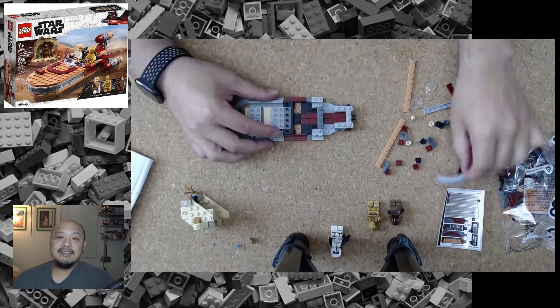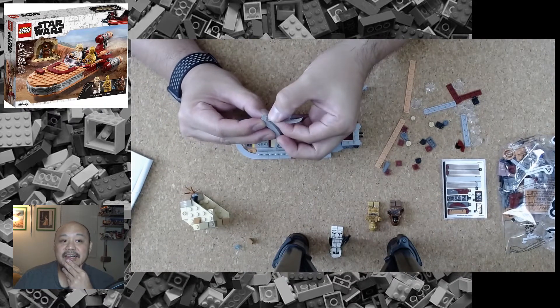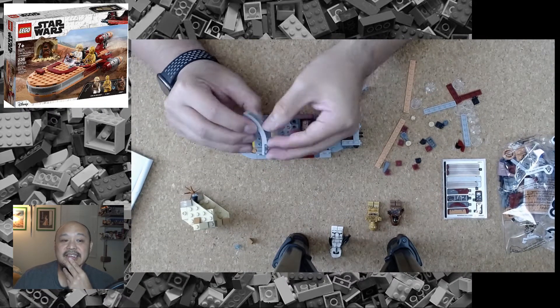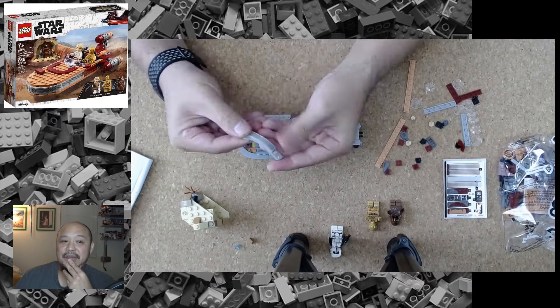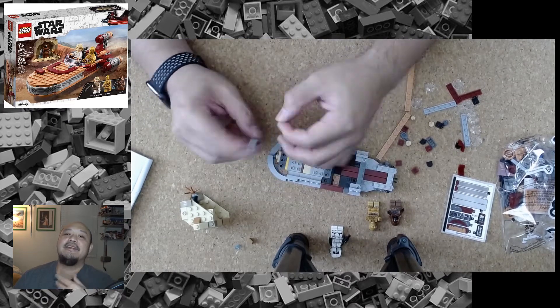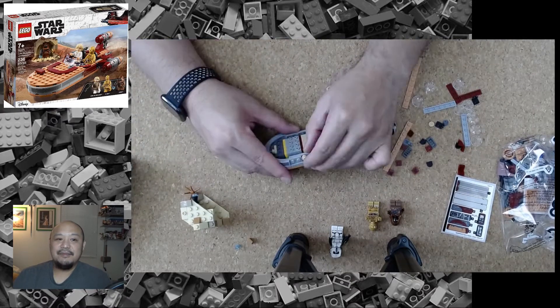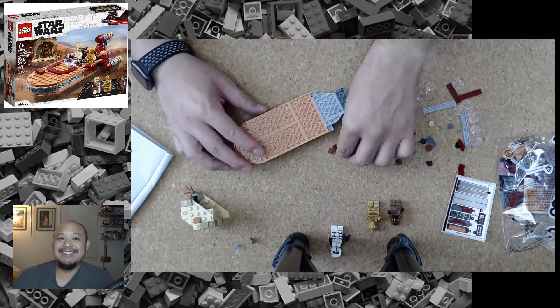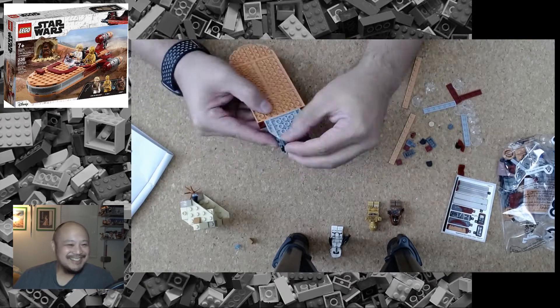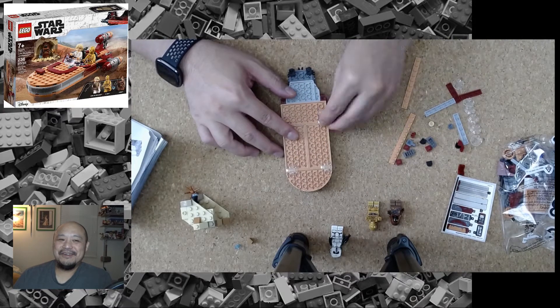The stickers are kind of a pain — there's quite a bit of them. On the front of the Land Speeder you have this little grill part, and I'll admit I didn't do that very well lining those stickers up. But all in all the overall feel of the Land Speeder was a lot of fun to make.